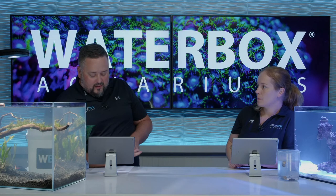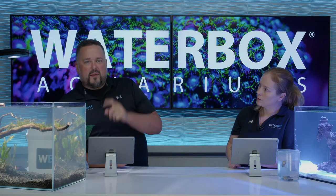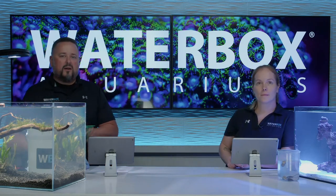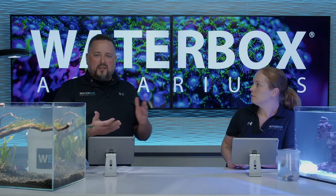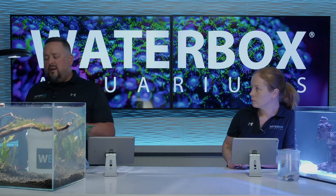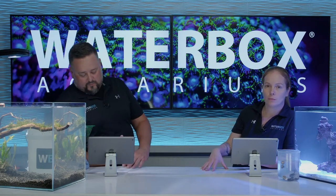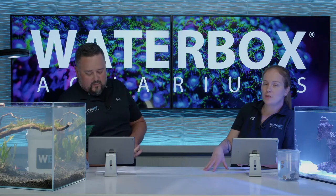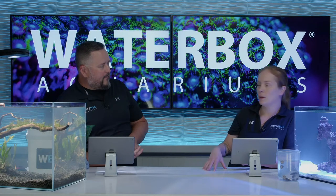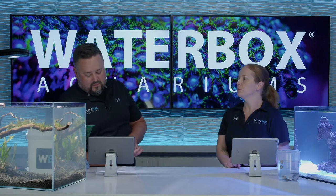We are also giving away two of these tanks. But before we talk about that, make sure you smash the Like button, subscribe to our channel, hit the notification bell, because we are here every week. We're live so we can be here with you guys, take your questions, talk about anything related to aquariums, Water Box, any of the products we sell. We will have a little Q&A towards the end, so if you have any questions, drop them now and start dropping them throughout the whole thing so we can answer them later in the show.